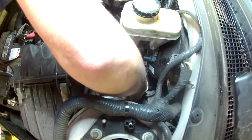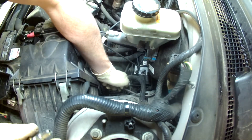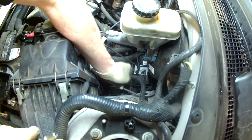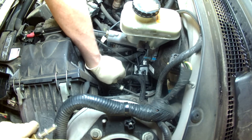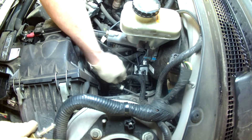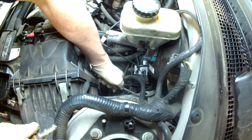To do that — some vehicles have a fuel pressure test port, but this one does not. In a fuel pressure test kit, I have an adapter that allows me to connect my fuel pressure gauge in between the fuel lines.